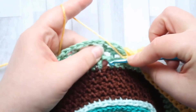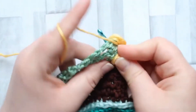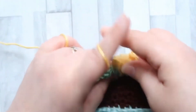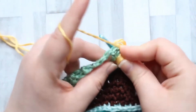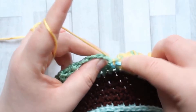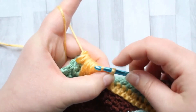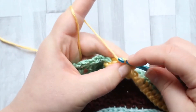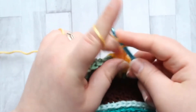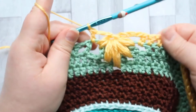Then yarn over, move to the next chain space, going down to the last one in round one. This time you're pulling up loops to the height of three double crochet — two and three. Move to the next chain space, working in the one in round two, pulling loops to the height of two double crochet. Then finally, move to the next chain space in round three and pull up to the height of one double crochet. Yarn over and pull through all the loops on your hook — just take your time. Then to secure it, chain one, then chain two, and make a double crochet in the same chain space you finished your puff in. And there is your leaf puff.